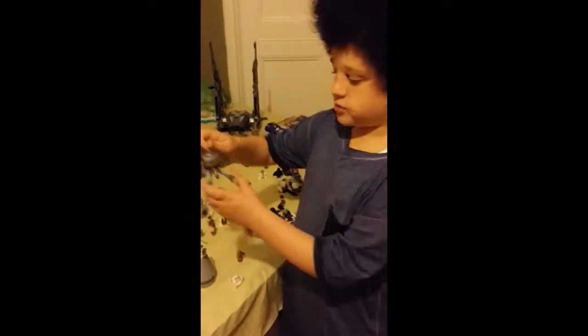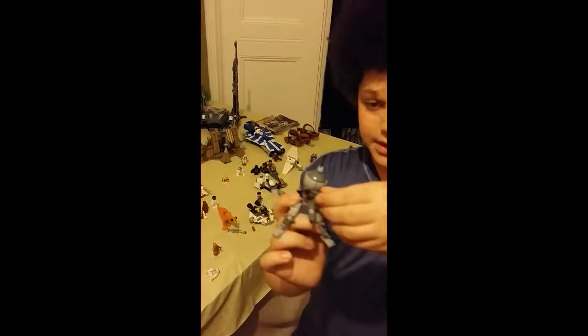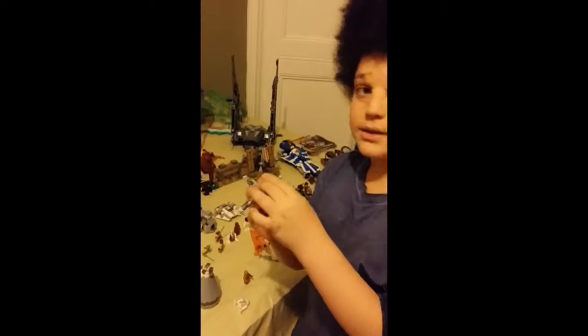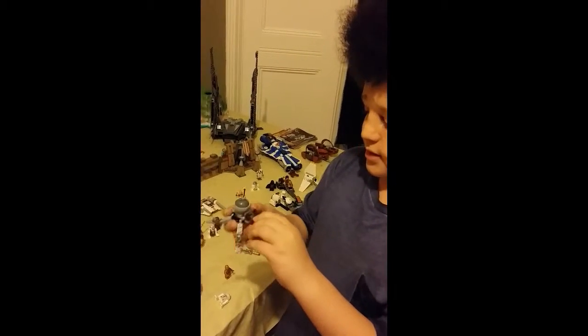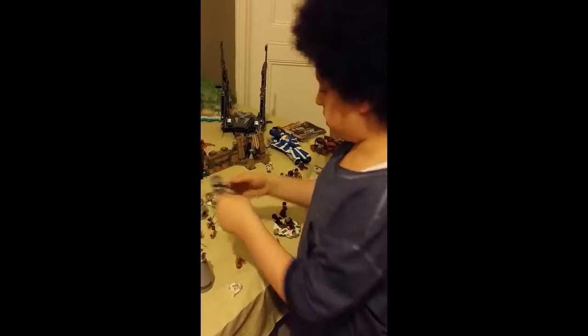The homing spider droid also comes with a mini spider droid. Its antenna spins, and the eyes move, and then the laser can come up and down.